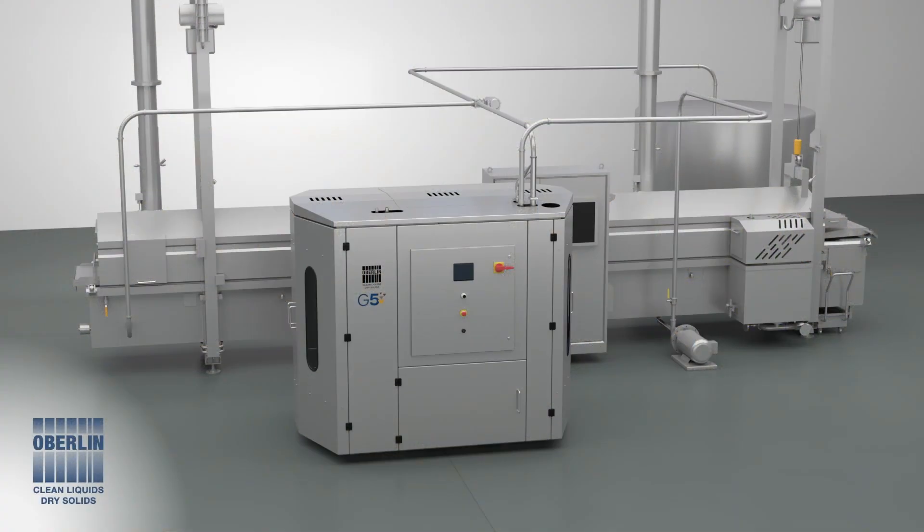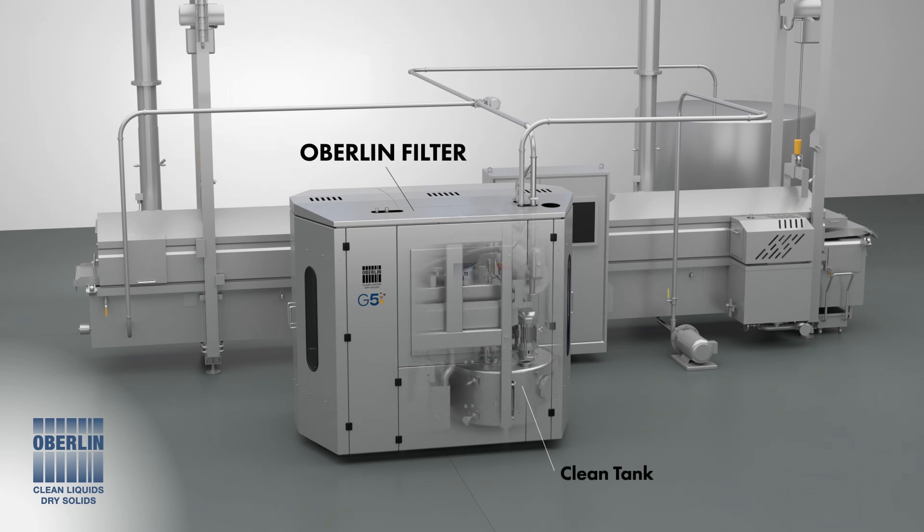Here's how an Oberlin pressure filter works. Typical components include the Oberlin filter, clean tank, clean return pump, fryer or roaster filter, and a filter feed pump.